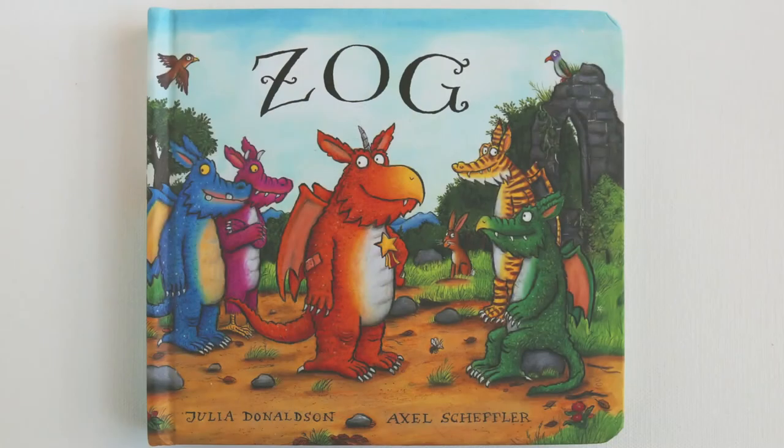I think it's time for us to read a story, don't you? Today's story is called Zog, and it's written by Julia Donaldson and illustrated by Axel Scheffler.